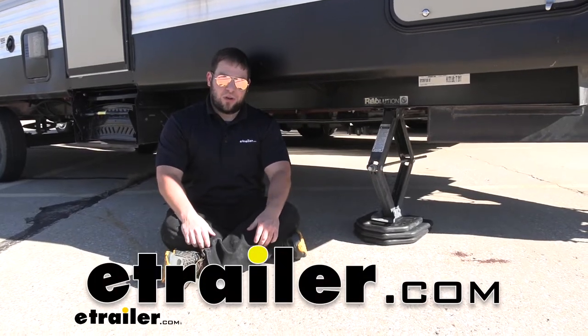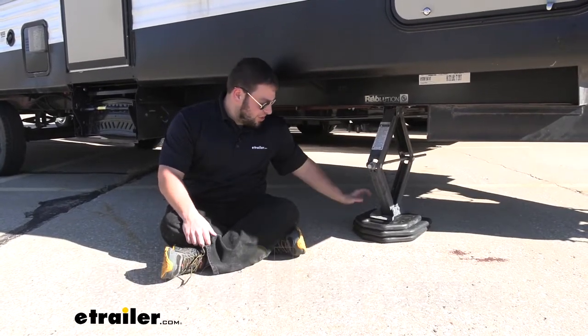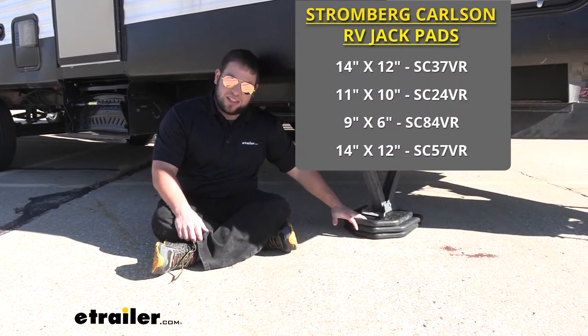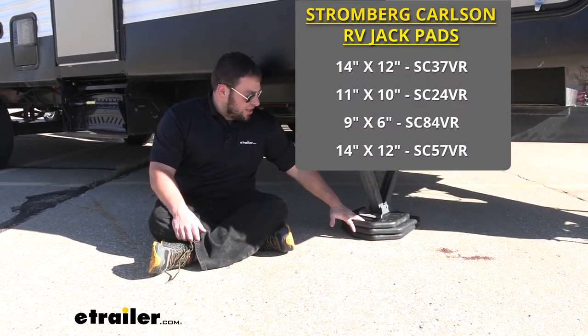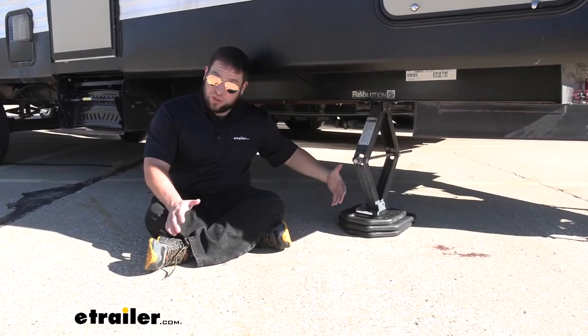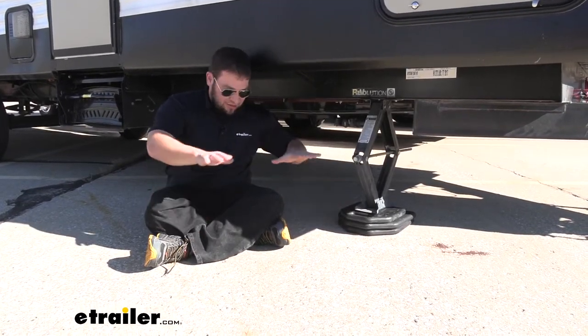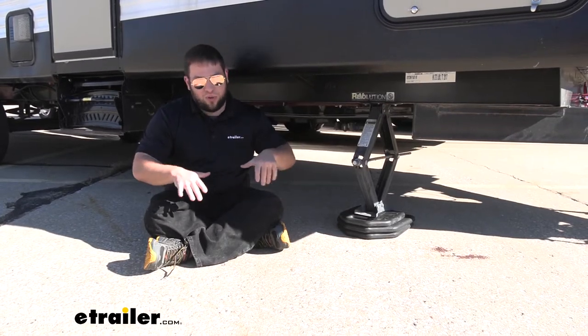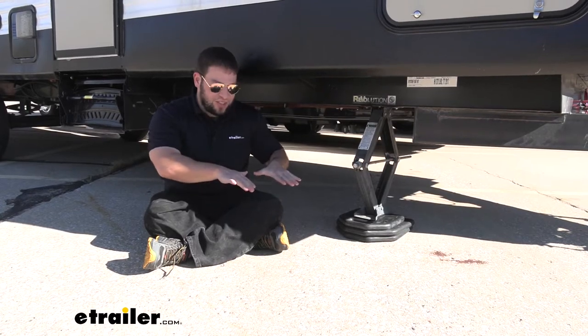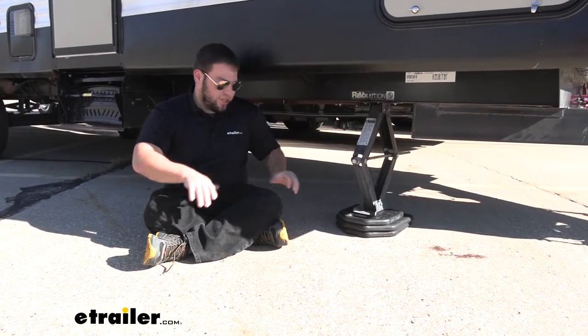What's up everybody? It's AJ with eTrailer.com. Today we're going to be checking out these jack pads from Stromberg-Carlson. They come in a variety of different sizes and what they're going to do is either increase the footprint on your stabilizer jacks or your jacks on your rig. That means it gives a bigger footprint so if you're on gravel, sand, or wet ground, there's not going to be any sinkage and you won't have an uneven rig.